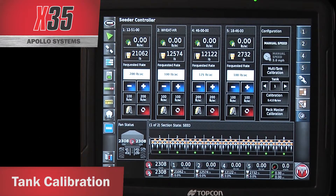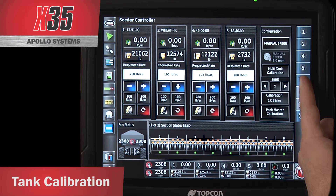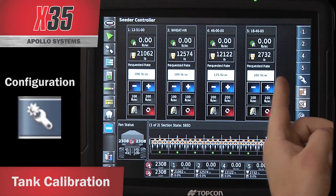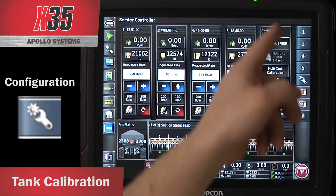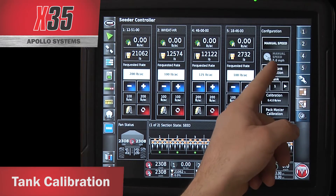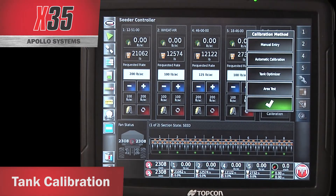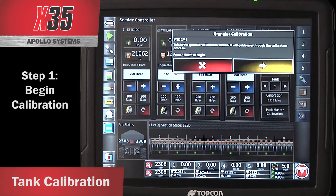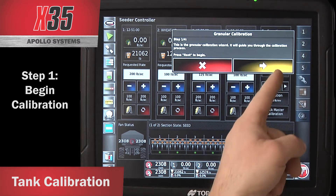When calibrating the X35 to get to the multi-tank calibration, if the configuration window is not open already, you touch the little sprocket and wrench on the side. Now it's open. I've got the configuration window. I touch on multi-tank calibration, which opens up the calibration method. To get the calibration wizard, simply touch on automatic calibration. It opens up the wizard. Step 1 is explaining where you're at and what you're doing. Hit the yellow arrow to go to the next step.